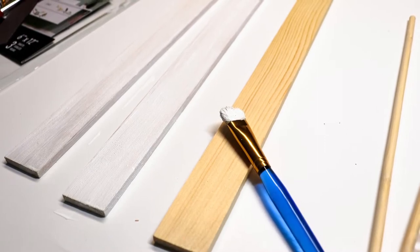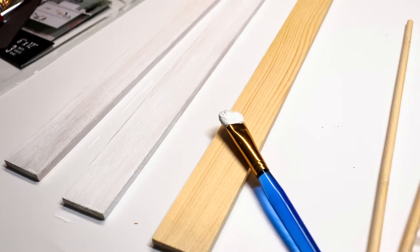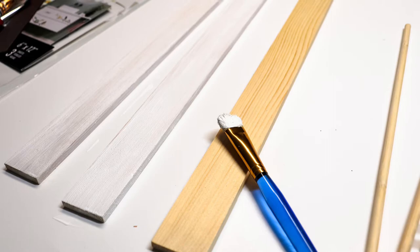Let's get started. First, you want to paint the paint stirrers with white paint. This might take more than a couple of coats, but just go ahead and give them that white finish.